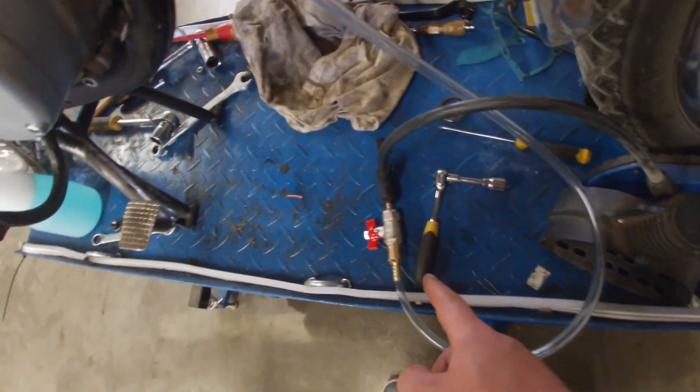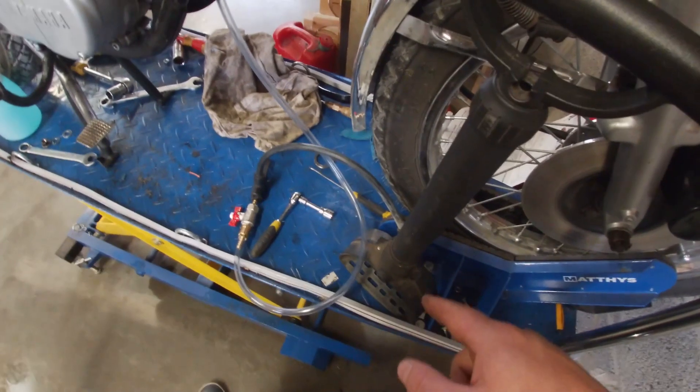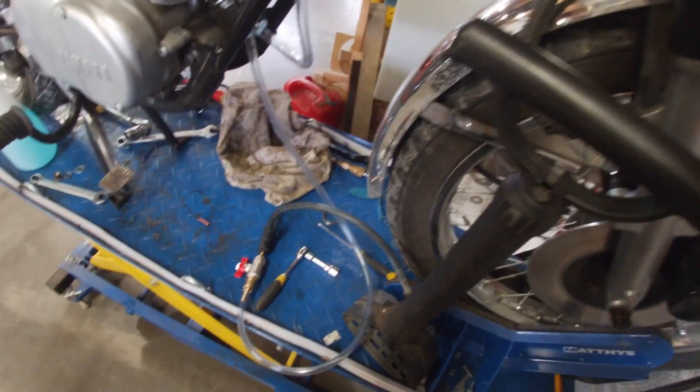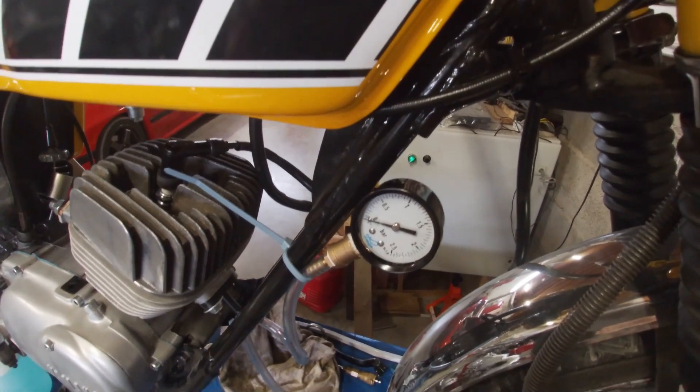There are two lines: one for the pressure gauge and the other has a shut-off valve and goes into my bicycle pump. I'm not going to hook it up to the air compressor because that is too much air in one go, so when I pump this it should make some pressure and hold it there.